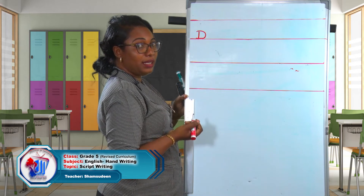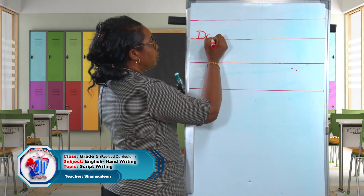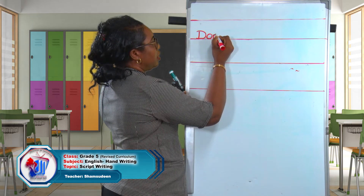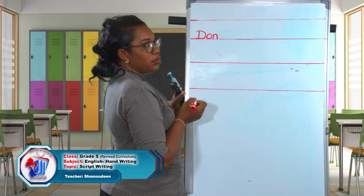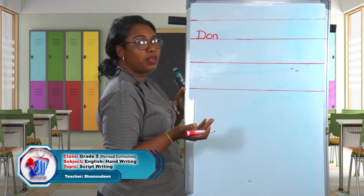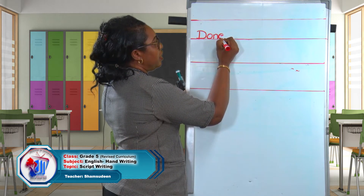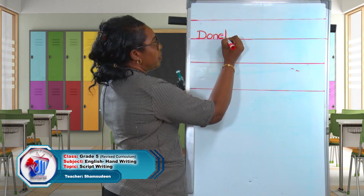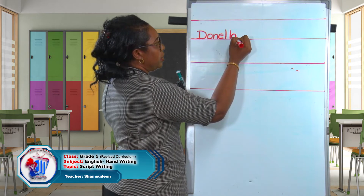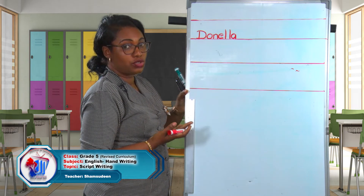Did you see how I wrote my D? I will continue. The next letter is O, so I have to use a lowercase O. Then N. Remember, as we write, I said we need to ensure that the letters have the same height — that was one of the points we discussed. Then we have E, L, L, and the last letter in my name is A. There you have it — that's my name in script writing.